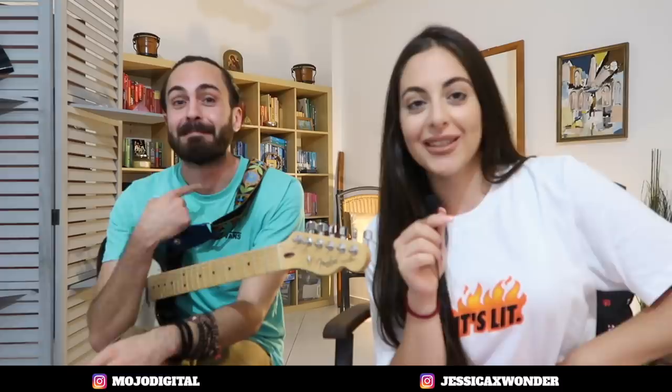Thank you so much, guys — don't forget to like and subscribe, and I'll see you all in the next one.